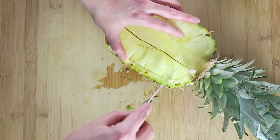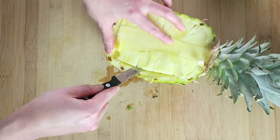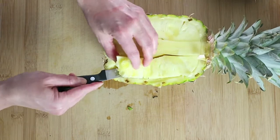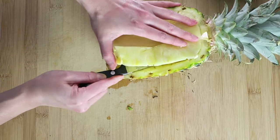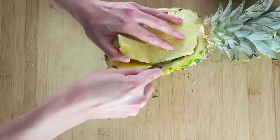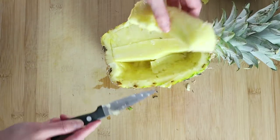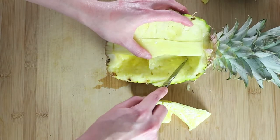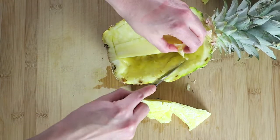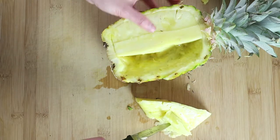And then after that, we're going to try to take the meat out. Some parts, if it's still connected, you can just dig in a little more. Because you don't want to completely cut through the food, and then you won't be able to hold whatever you want to hold.